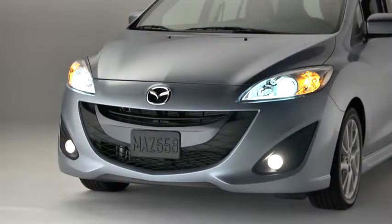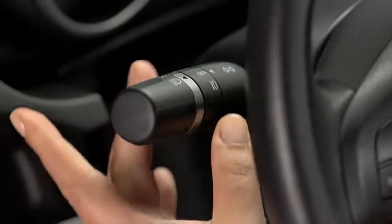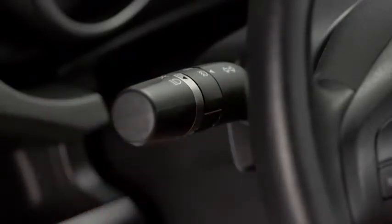To turn on the fog lights, rotate the fog light switch to the on position. The headlight switch must be in the on position before turning on the fog lights.